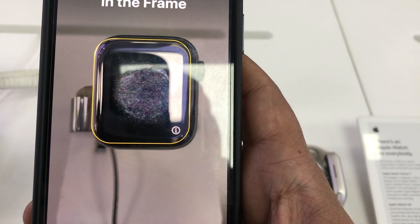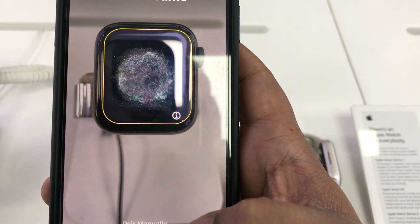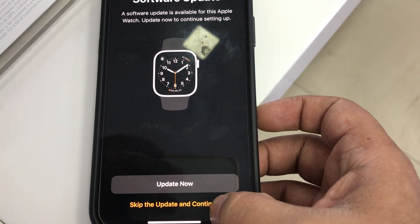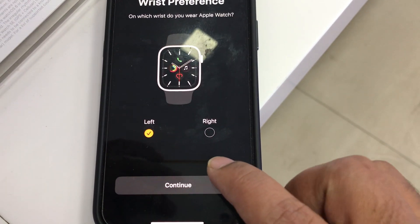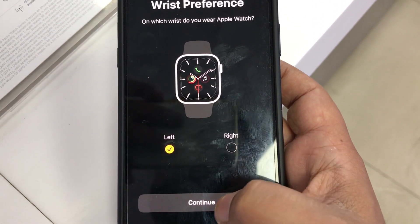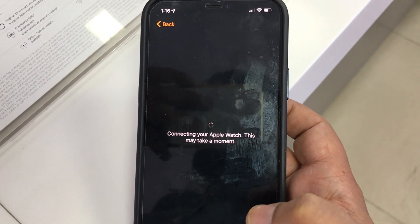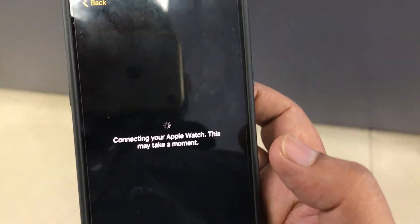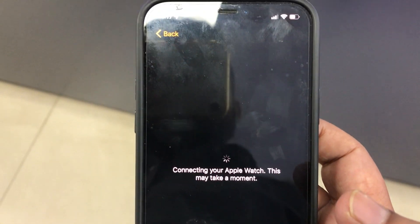Make sure you remember your Apple ID before doing this, because sometimes it asks for your Apple ID and password for the security of your Apple Watch. If you don't know your Apple ID, you can find it in your phone — go to Settings and you can see your Apple ID there. If you don't know the password, you can reset it. You can now see it is connecting to the Apple Watch — this may take a moment.